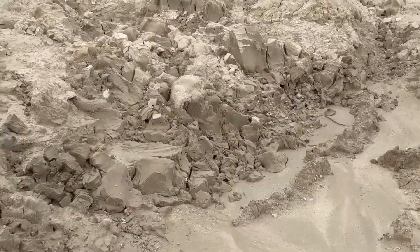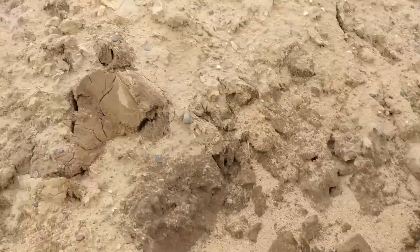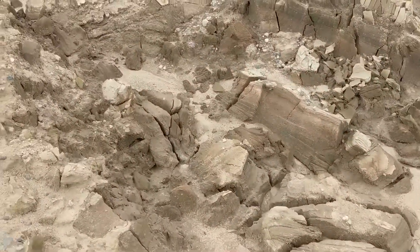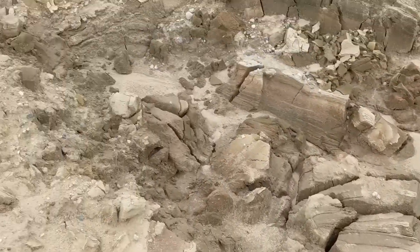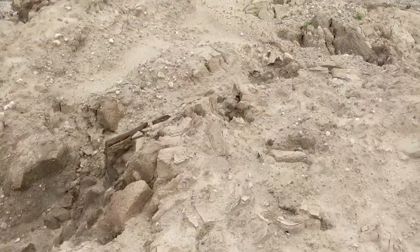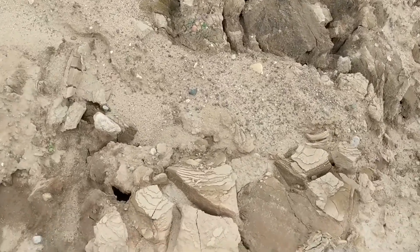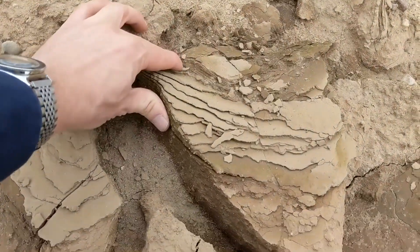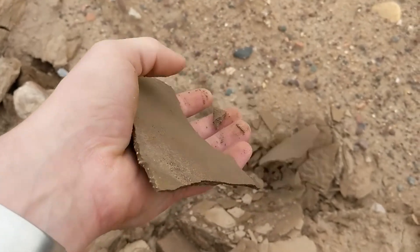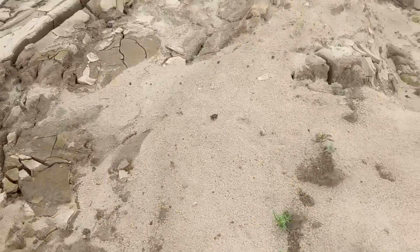Whatever you call this stuff — fines, tailings, paste, sludge — it's a mess, but this is really good material here. They've been able to push it up and haul it out. You can tell from the way it came out of the haul truck that it was fairly solidified — it was able to be stacked up here and stayed put. This is consistent with the mud we see in clarifier discharge because it doesn't have as much water in it, so it's easy to handle, doesn't require as much volume for storage, and it's going to dry out a lot faster because it's starting with a higher solids content.